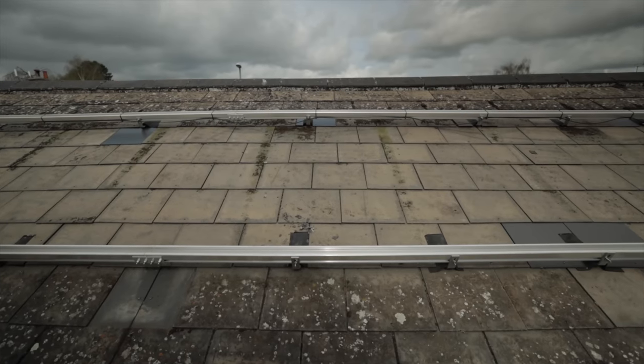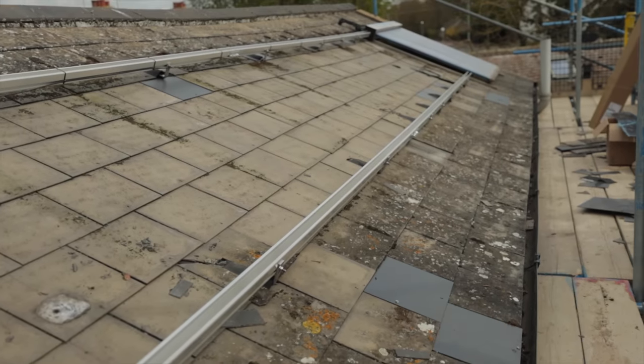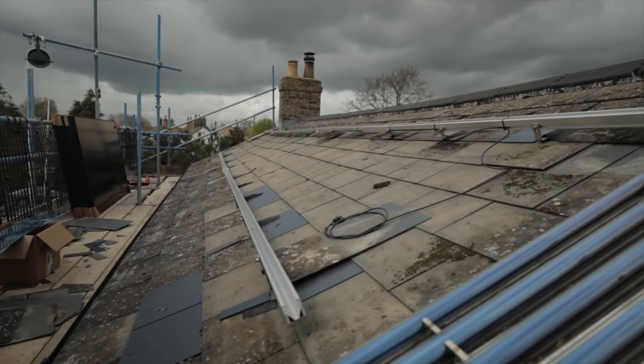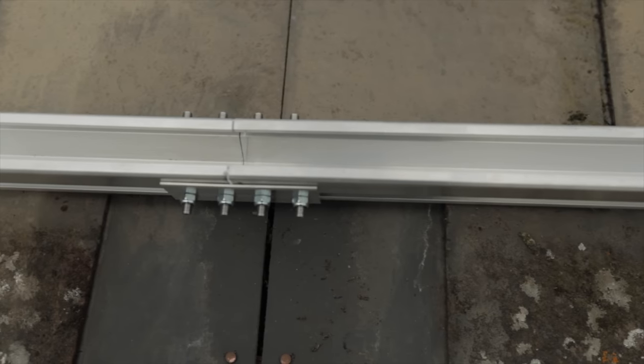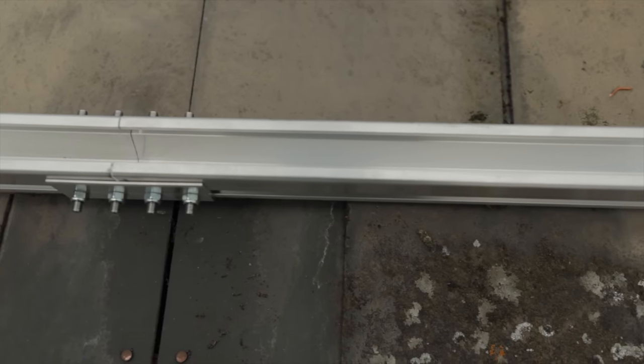We've got the new Vanderbalk rail on the roof now. The new roof hooks are fixed through into the joists, roof repairs have been done to block up the holes and replace tiles where there were holes drilled through for the previous fixing. We're nearly ready to get the panels on.